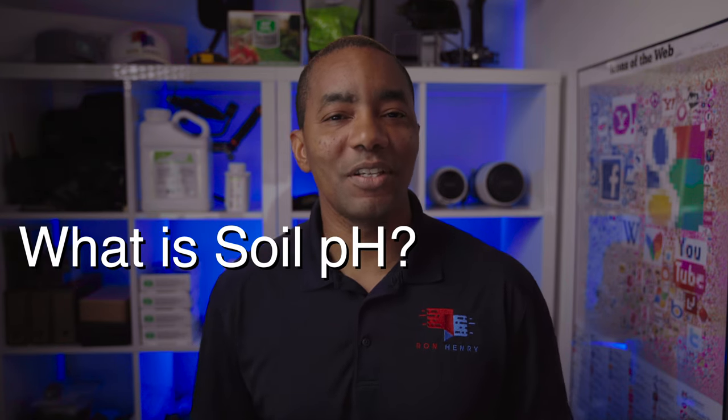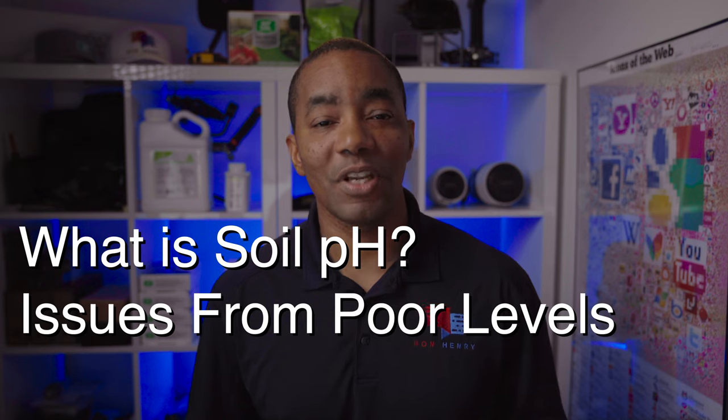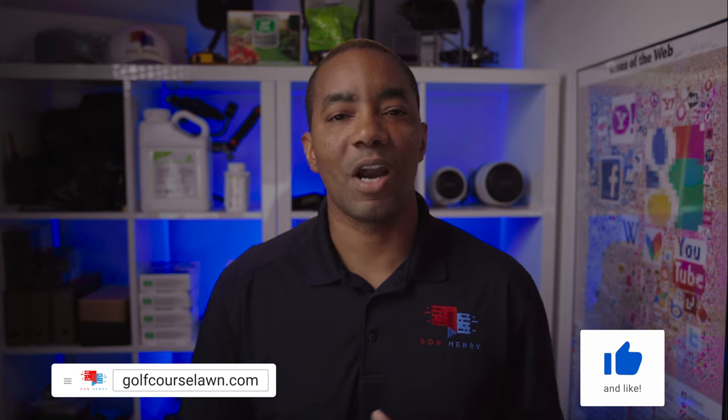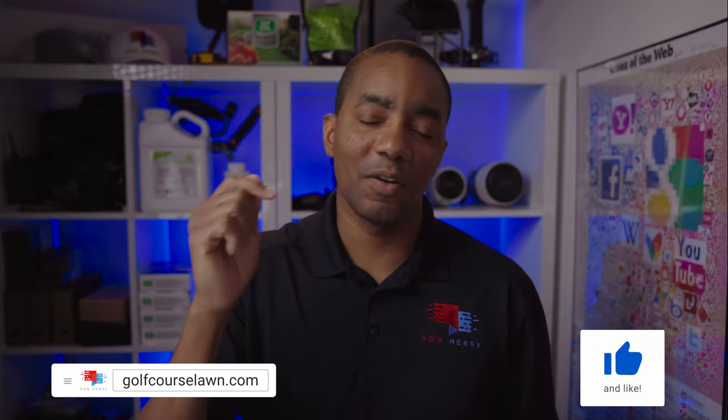Well, there you have it — what soil pH is, the issues that stem from poor levels, and how you can go about fixing those levels. If you found this useful, be sure to like and share this video. And if you're not yet a subscriber, consider subscribing. If you have any questions, leave them in the comments below.